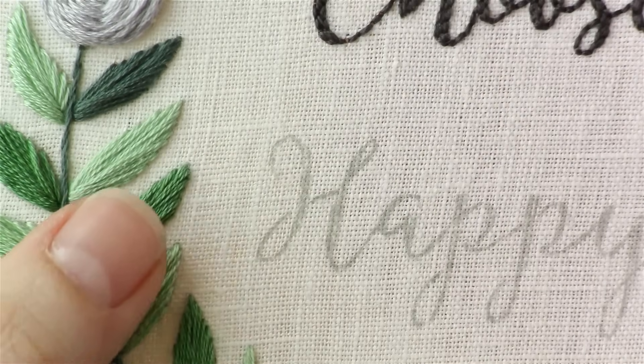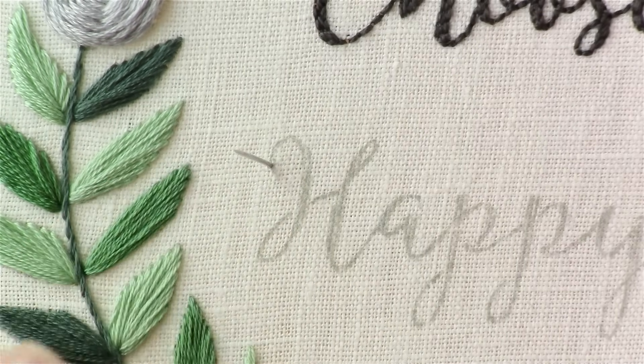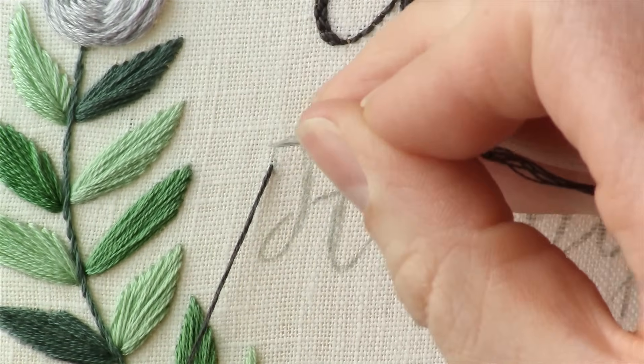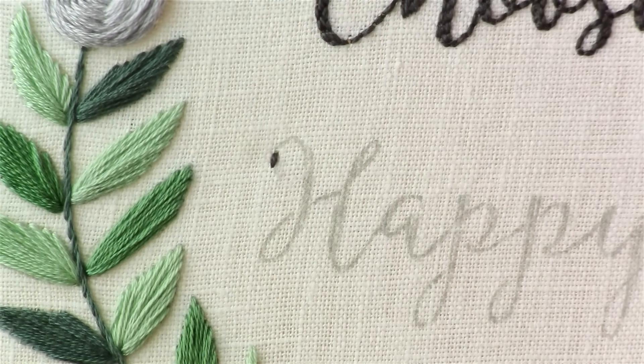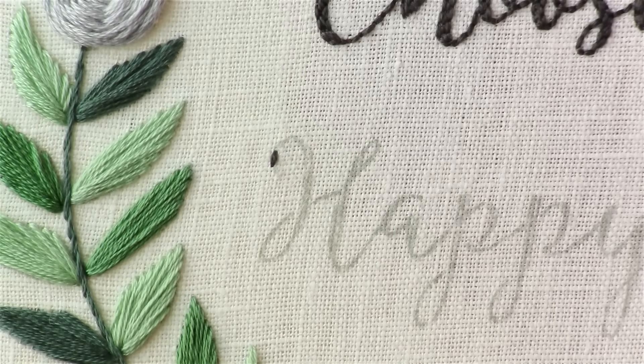I'm going to start with this H here. The curved part of the H is thin, so all we're going to do is bring our thread up through the back and just start doing a back stitch around the curve. If the curve gets really small, you will want to gradually change the length of your stitches to make them smaller so that the curve is smoother.